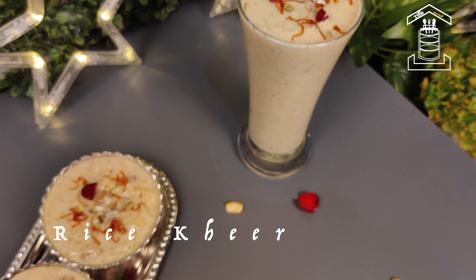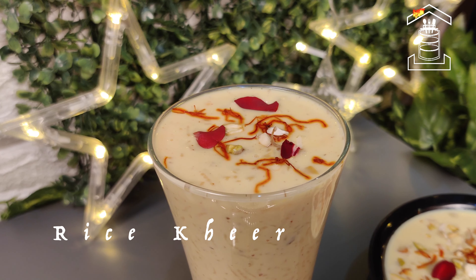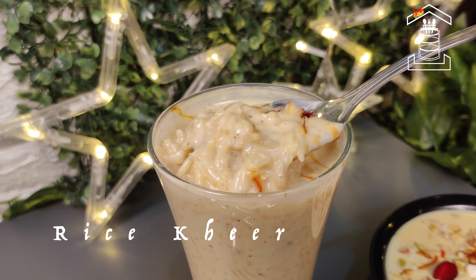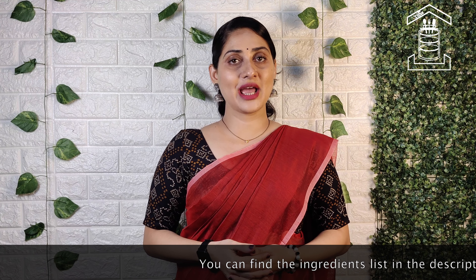We are already in 2022. Sankranti, Pongal, Lowri — the first festival of the year. It's a tradition to make some dessert using freshly harvested rice. In today's video, let us see how to make instant delicious rice cake. Hello friends, welcome to Tiffin Room and happy Sankranti.